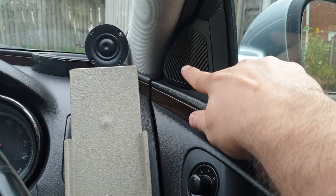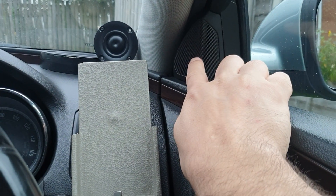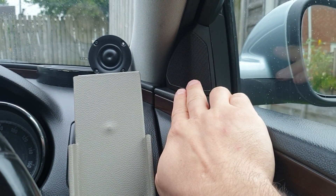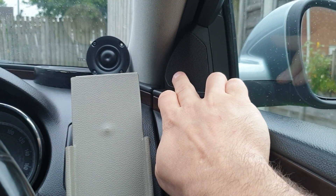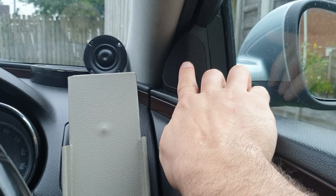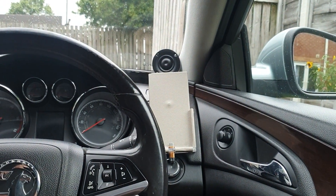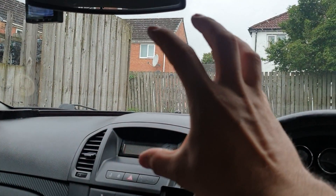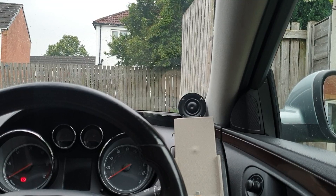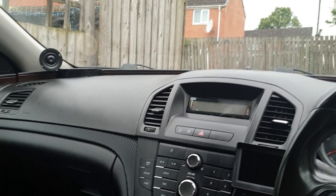What I want to do now is make a comparison with the same two-way but aim the tweeter literally on axis. I don't have time today, probably Monday or Tuesday next week I'll remove the tweeter, tilt it, maybe hot-glue it temporarily to have it right on axis — just to see if the center image improves, shrinks, or stays the same. I'm convinced it has to do with the reflections.